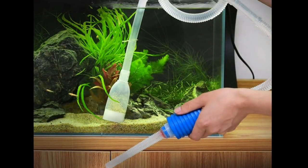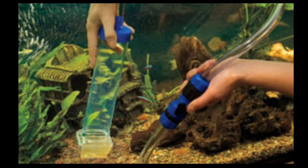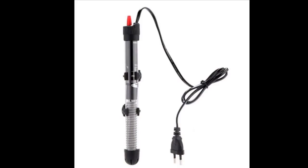If you cure this disease, you will need to do a 50% water change. You will need to check the ammonia and nitrate levels. You should raise the water temperature of the aquarium to 26 to 28 degrees.